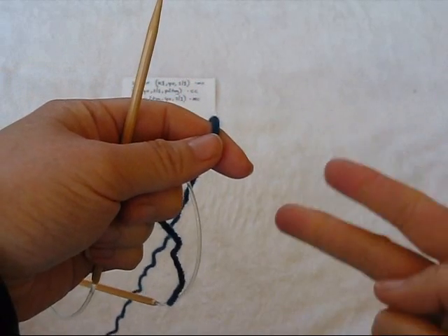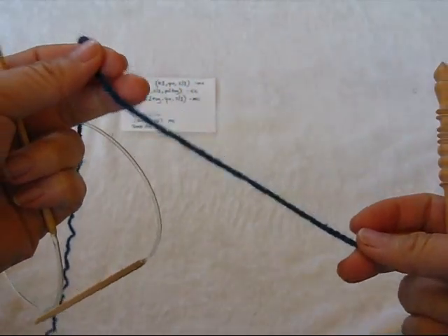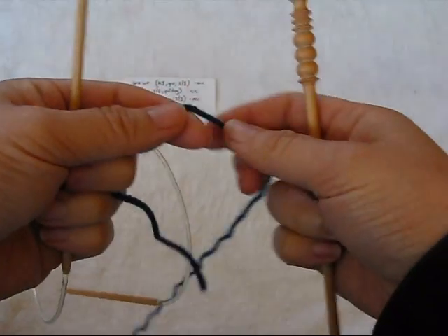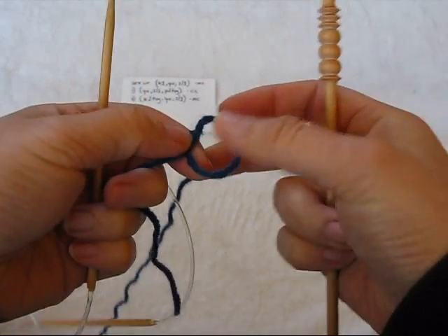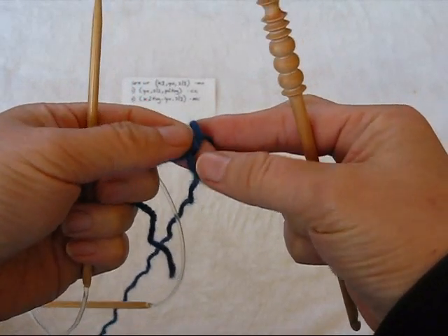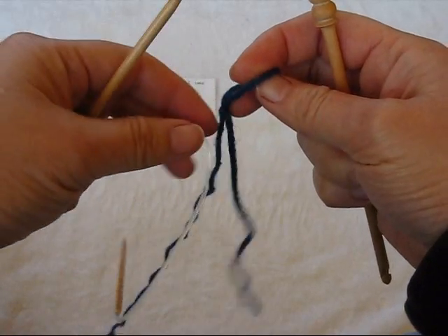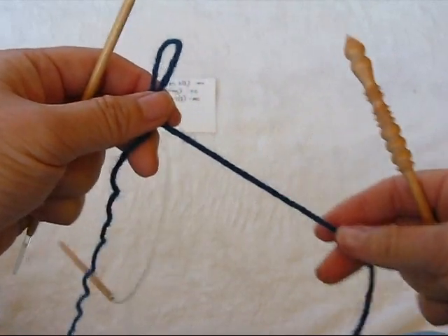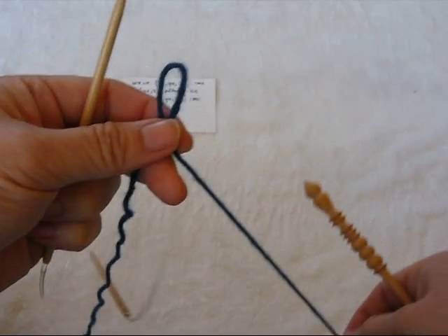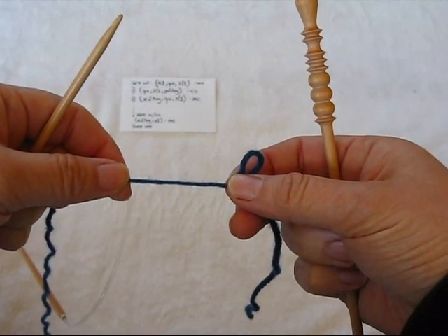Brioche stitch in the round with two colors. I'm going to show you how I cast on first, which is really only one of many ways you could cast on. I'm choosing to use this one because of the edge it gives me, and I happen to like the effect. For this particular application, I need a stable but very wide stretchy edge that will take more crocheting.